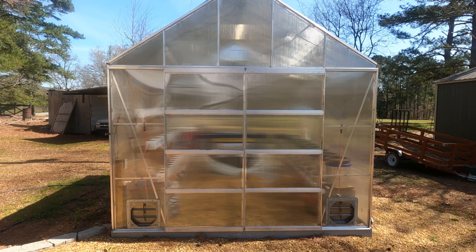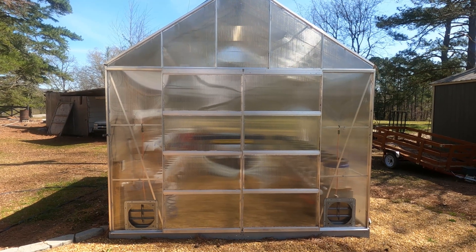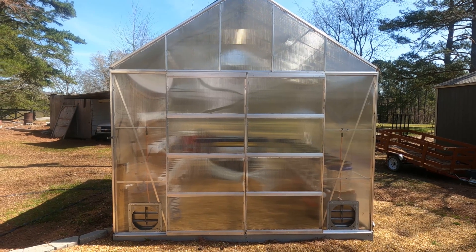This is my current Harbor Freight greenhouse setup with some modifications I've made to it. When I was reviewing this greenhouse, it seemed like a good greenhouse and it was in the right price range. At the time I bought it, I believe it was $850 and then I got it with a 20% off coupon, so it made it more affordable than some of the other greenhouses that cost $2,000 to $3,000.